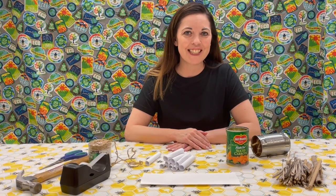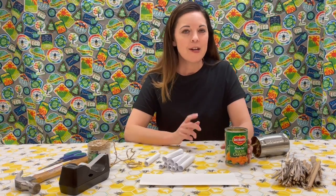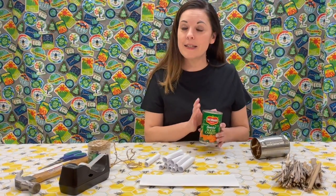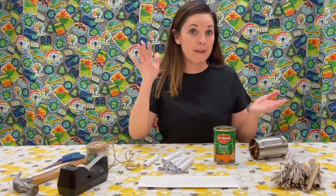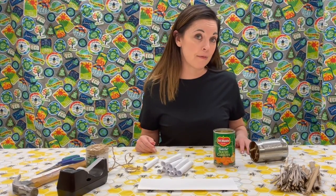Hi pollinator protectors. Today what we're going to build is a mason bee hotel. So you've learned all about the mason bee — a little different than a honeybee. It doesn't create honey, but instead they're excellent pollinators because they like to belly flop on those flowers, get covered in pollen, and move from flower to flower.